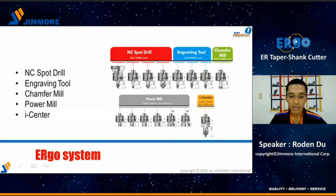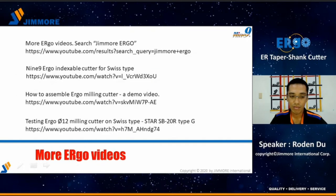For the Ergo family, we now have these applications: NC drill, engraving tool, transfer mill, power mill, and high center. If any further information is needed, please search 'Nine-Nine Ergo' on YouTube. We have many videos on YouTube for introduction and demonstration.